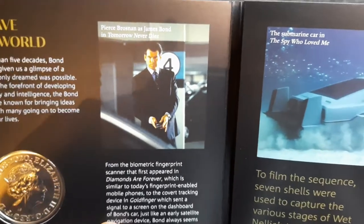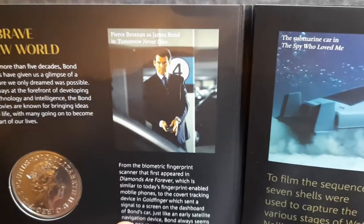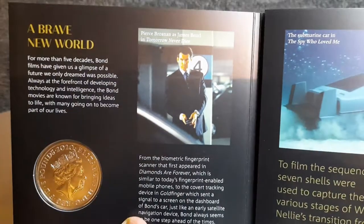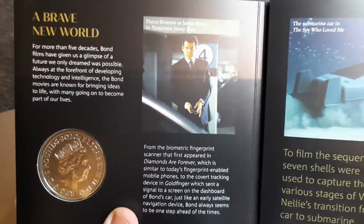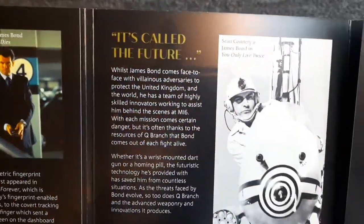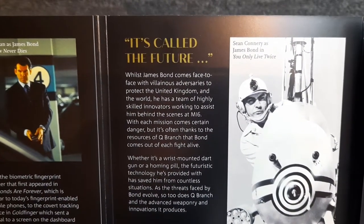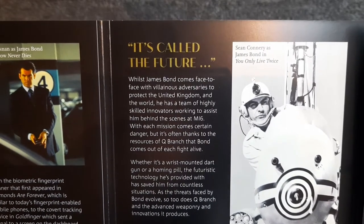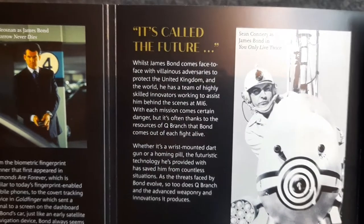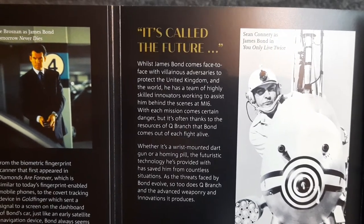Pierce Brosnan is personally my favourite James Bond — I'll never forget GoldenEye and I'll never forget the video game that went with it either. Please pause the video at any time if you want a full read of this information. It's called 'The Future.' Whilst James Bond comes face to face with villainous adversaries to protect the United Kingdom, he has a team of highly skilled innovators at MI6 — and it's often thanks to the resources of Q Branch that Bond comes out of each fight alive.